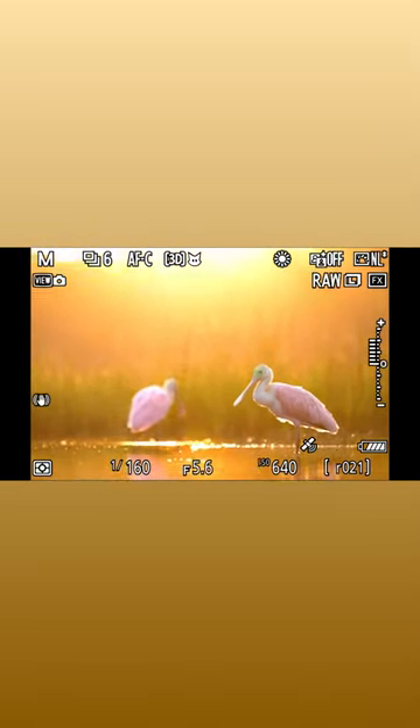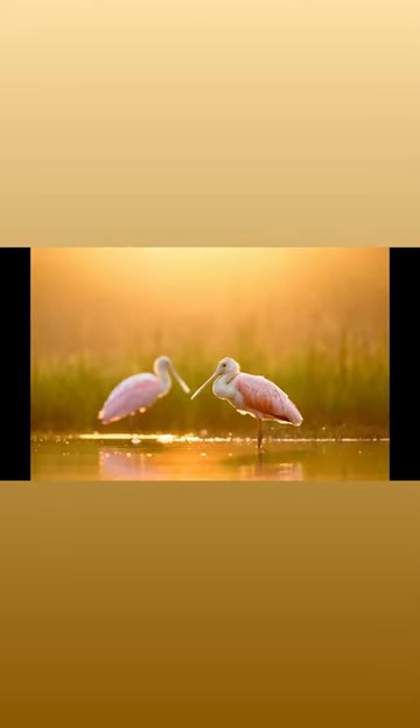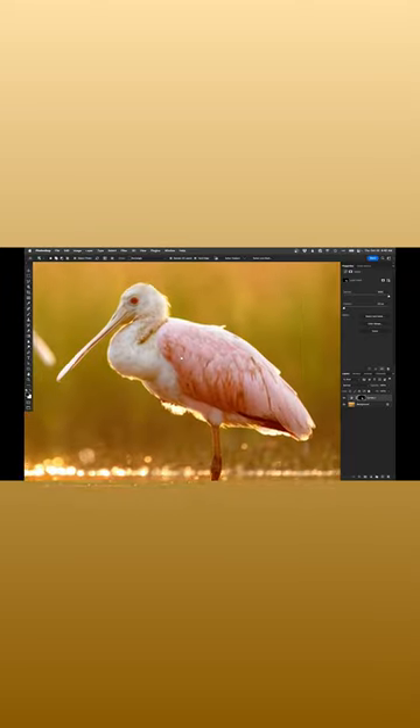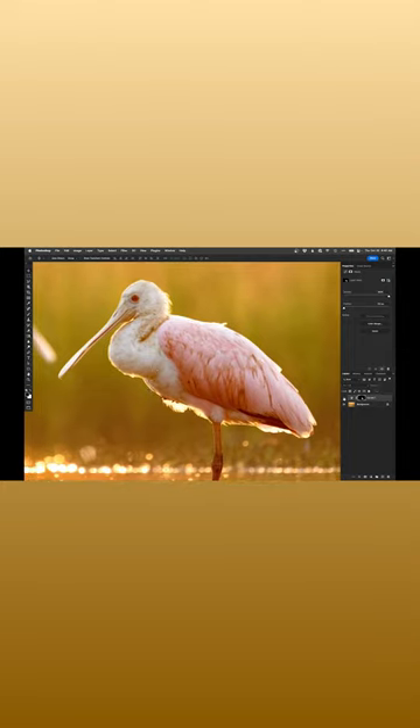I'm going to go ahead and fill that with white and deselect. I'll zoom in to a hundred percent and just kind of check around the edges, toggle this on and off.